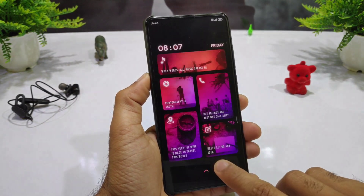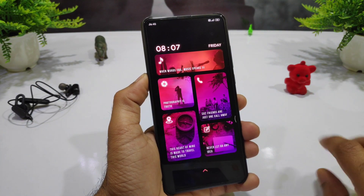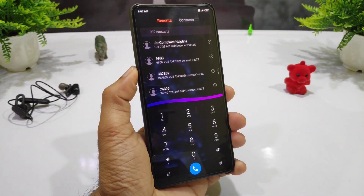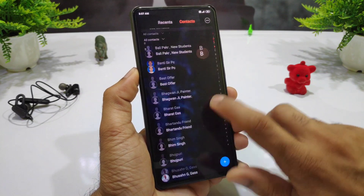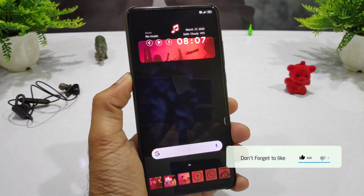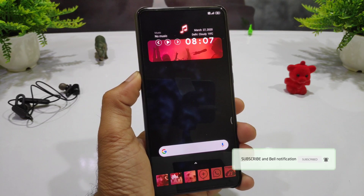You can access camera, call, lock, GPS, and notepad from the lock screen. On the top of the screen you can see it in one tab — this is the tile path, which is multi-color and dark, and very good to see. On the home screen, the timing and music player are very good to see, with a dark blur image used in the background.